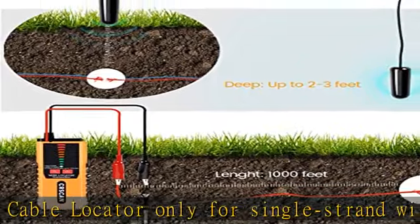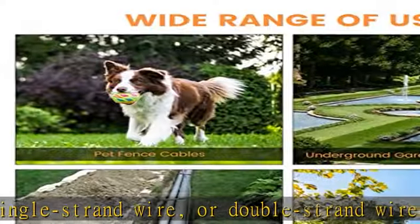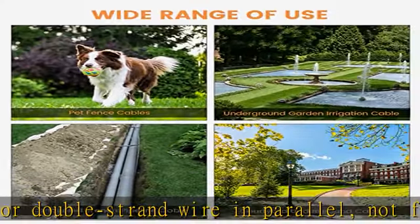Important notice: the F04 wire tracer cannot detect live cables, to avoid damaging the tester. A 9V battery is supplied and is easy to replace.